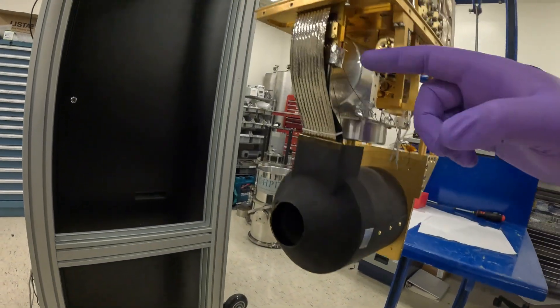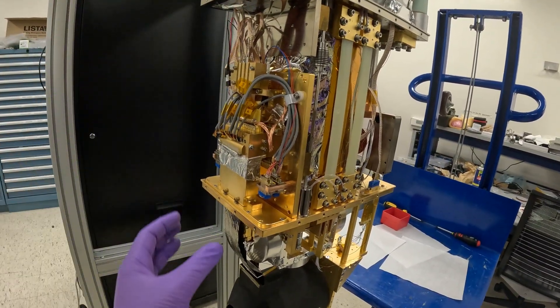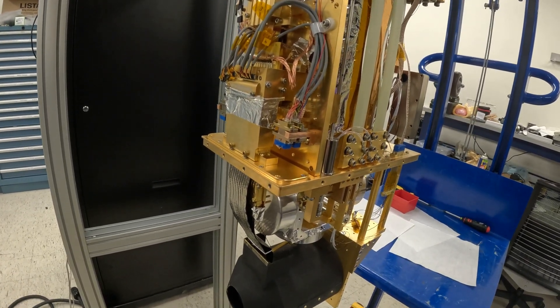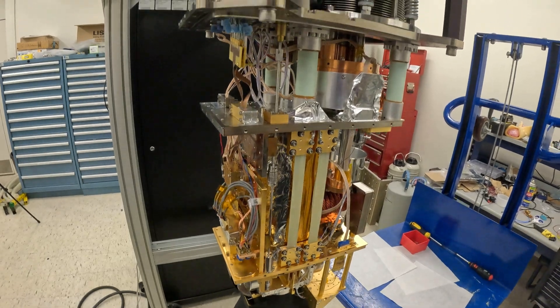This magnetic shield is critical. The real innovations here, besides the MKID array, are being able to do all this flex cabling and having these wire blocks and flex cables — these are pretty unique. We've got a lot more interesting stuff to add in the upgrade. Thanks for joining us. We will be continuing to upgrade the fridge and bring you along in the process of making MEC Prime the most powerful exoplanet instrument in the world. Like and subscribe, and we'll see you back at the channel.